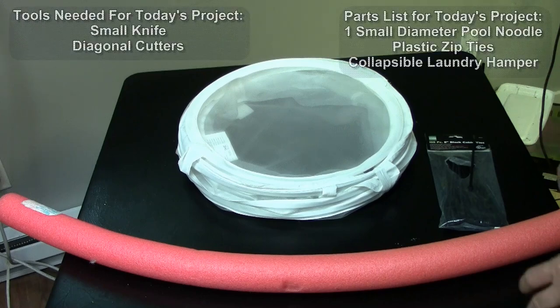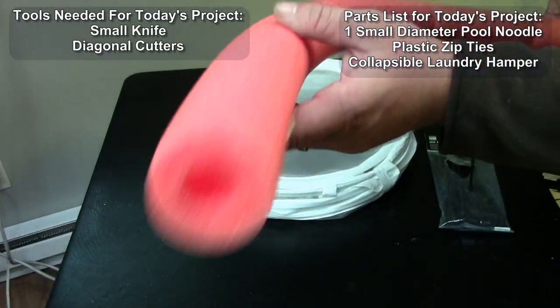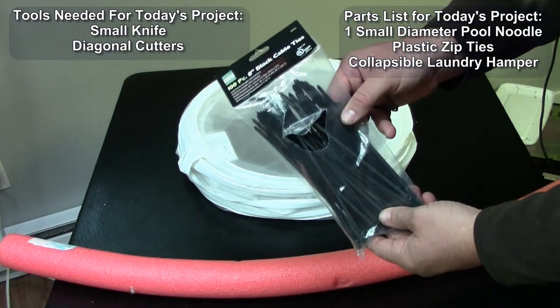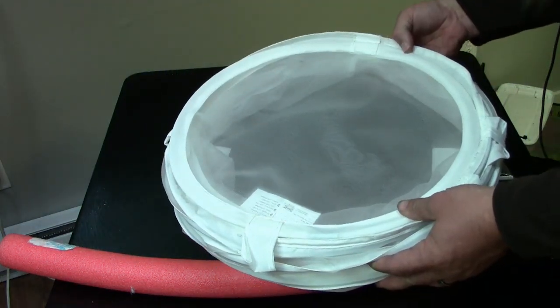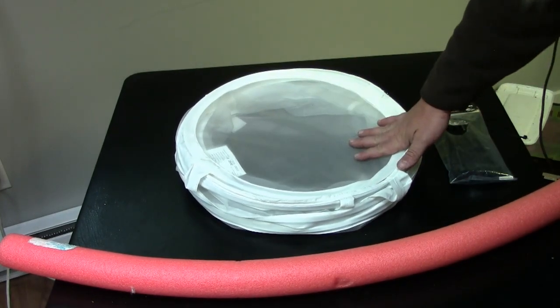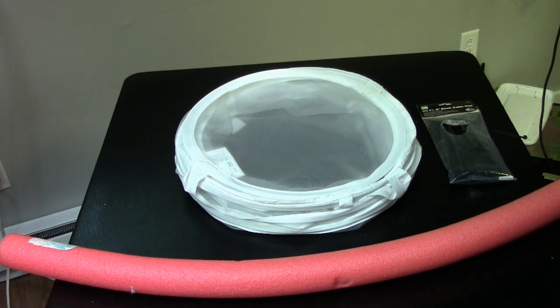Alright guys, not a whole lot of parts to this project, which is going to make it real easy. You're going to need one pool noodle, some zip ties, and the main part here which is a collapsible laundry hamper. This one happens to come from Ikea, but you can pick these up at Walmart, Dollar Store, just about anywhere that sells that kind of stuff.